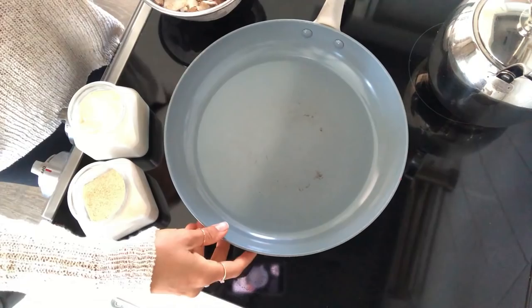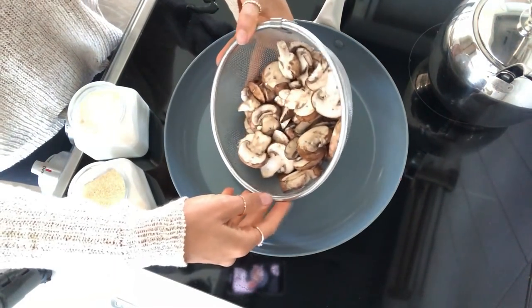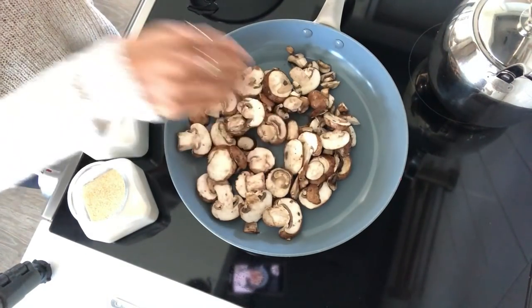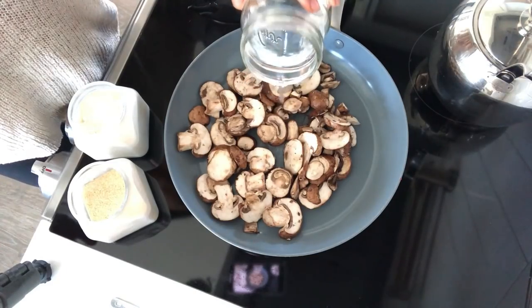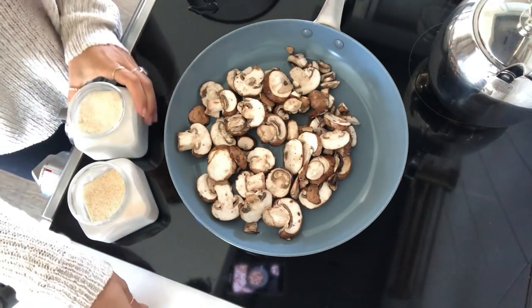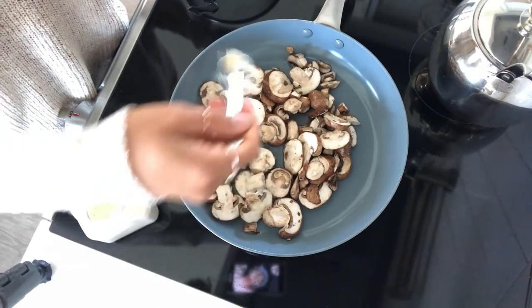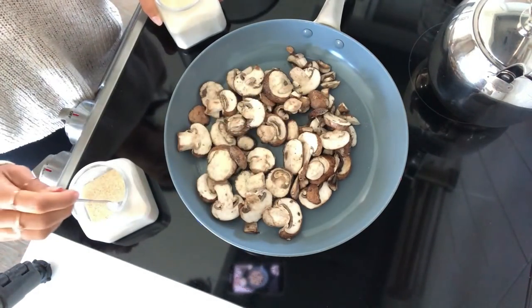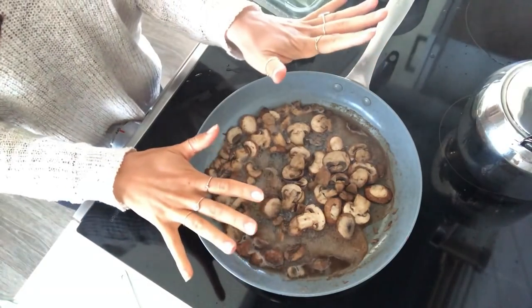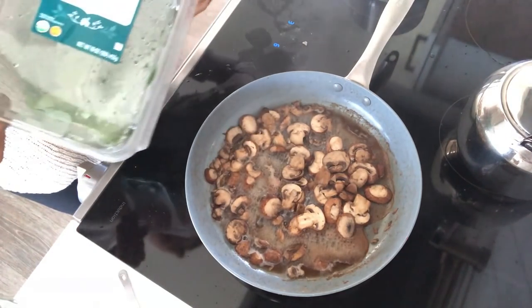For my mushrooms and spinach, I'm going to cook up about 8 to 10 ounces of washed mushrooms. I'll add a little water to sauté them and season with a little onion powder and garlic powder. Now that the mushrooms have cooked down, I'm just going to add a bunch of spinach to wilt it and then it's ready to go.